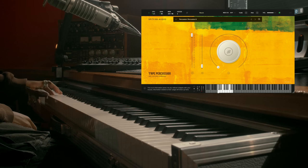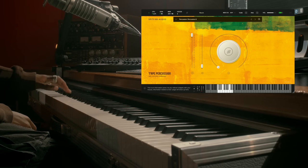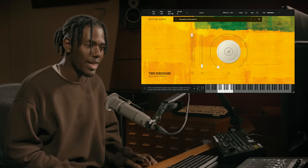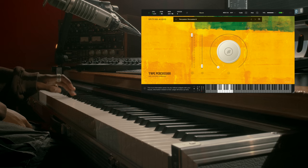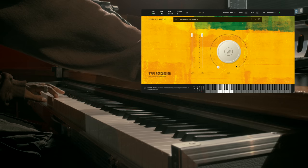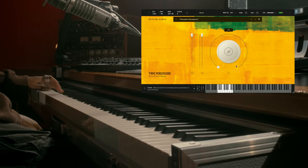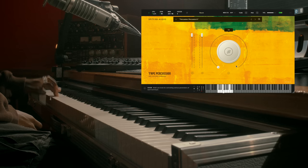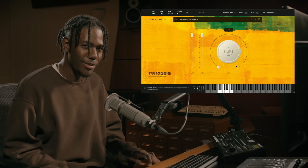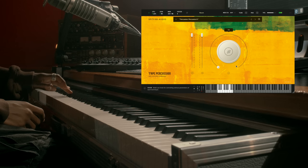Let me show you Percussion 6 as well. One thing about this library is that everything's recorded so cleanly — it really jumps out at you. You can hear everything really clearly. Let me show you the processed signal of these as well — there's some kind of flanger on it or something. That sounds really cool — it reminds me of like a cartoon sound effect.